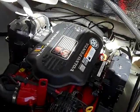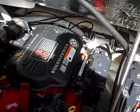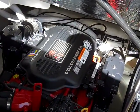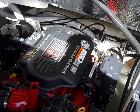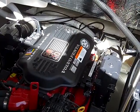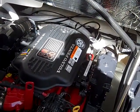This vessel comes standard with the Volvo Penta 225 horsepower GXIs. However, this vessel has been upgraded to the maximum horsepower they offer, which is the 270 horsepower 5.0 GXIs.